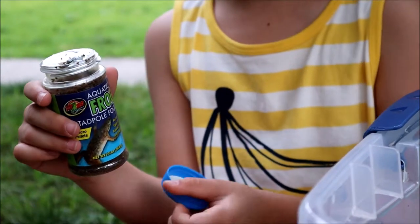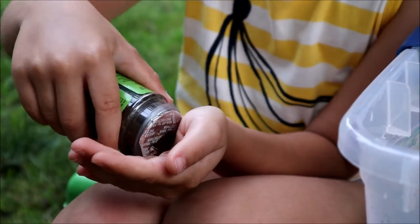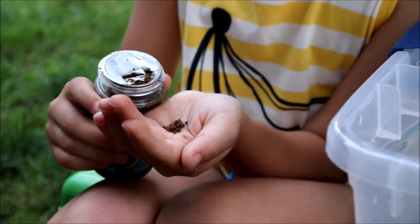Now it's time to feed them. We're going to feed them just a little pinch — they say only five pellets per tadpole.